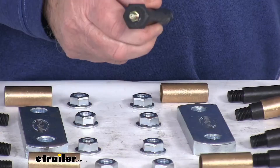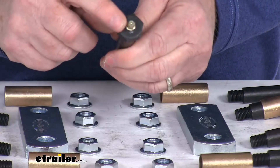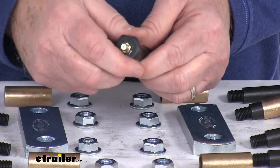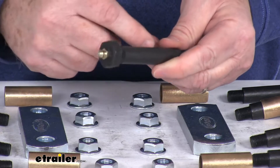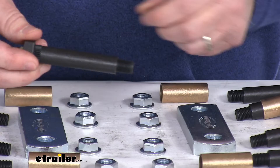Let me zoom in so you can see what we're talking about. These wet bolts have a grease zerk fitting on the end, which allows you to apply a grease gun and pump grease inside the bolt. It then goes into the bushing and helps keep wear from happening at your connection points.